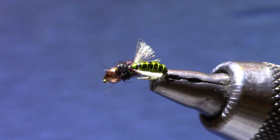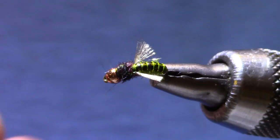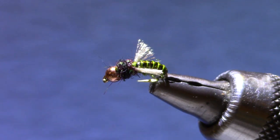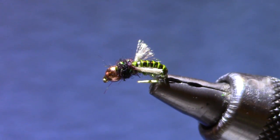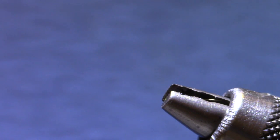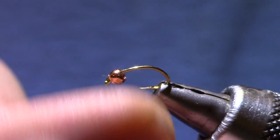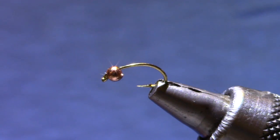Good morning! Welcome to Marty's Tying Bench. This morning I'm putting together another Visequad six-pack pattern, and for this session I've chosen Mercer's Z-Wing Caddis. This is a good little caddis pupa. We've been having good luck with it here in the front range and we carry it in the shop — it's been a popular fly. Great little dropper for caddis season.